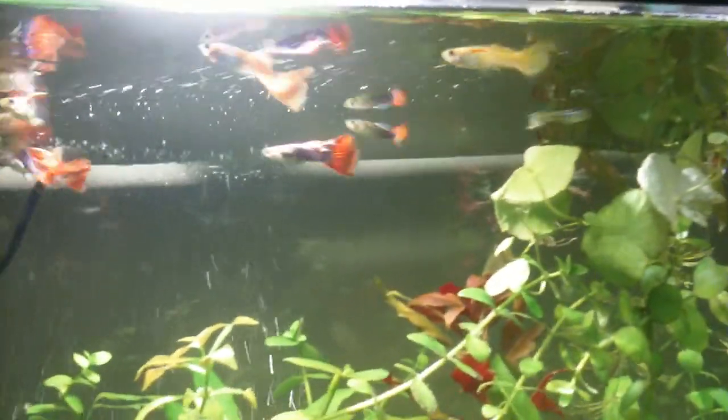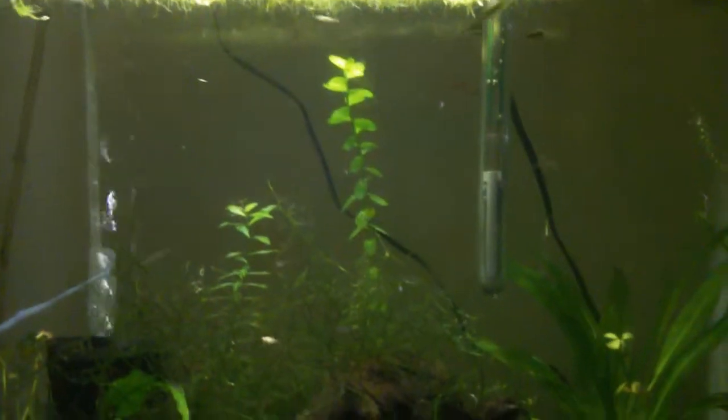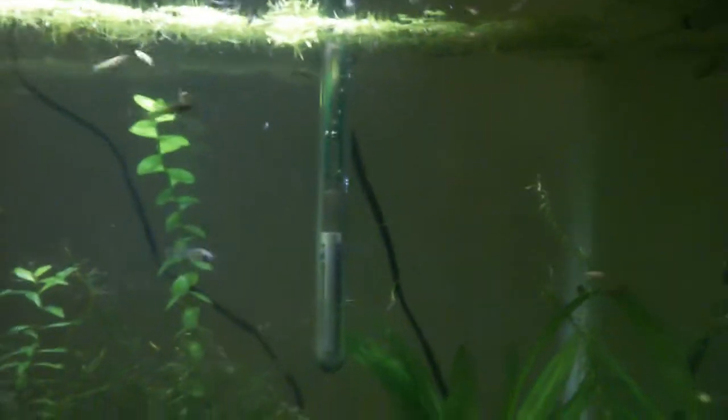I don't kill any of my fish or do anything like that to cull the population. I just pick out whoever I want to breed and breed them with the female of my choice. This is the baby tank, and there are cherry red shrimp in here as well.